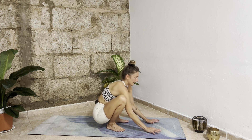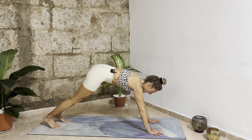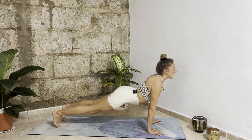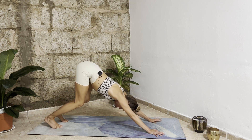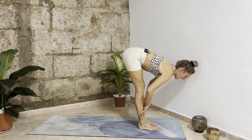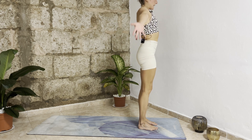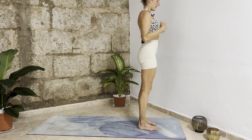From here simply bring your hands down, step your legs back, shift your weight forward. Exhale chaturanga, inhale upward facing dog, exhale downward facing dog. Then slowly vertebra by vertebra come up, bring your arms up overhead, exhale hands to your heart and release.